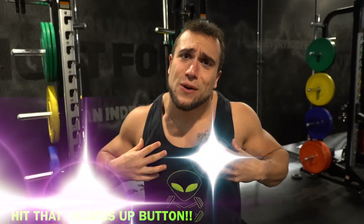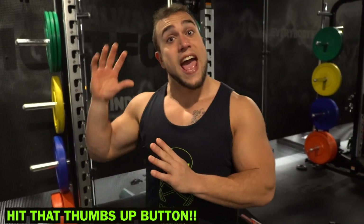What is going on aliens? I'm Mike Rosa and today I got you an intense hanging abs and obliques workout. All you're gonna need for this routine is a pull-up bar and we're gonna absolutely get after it.